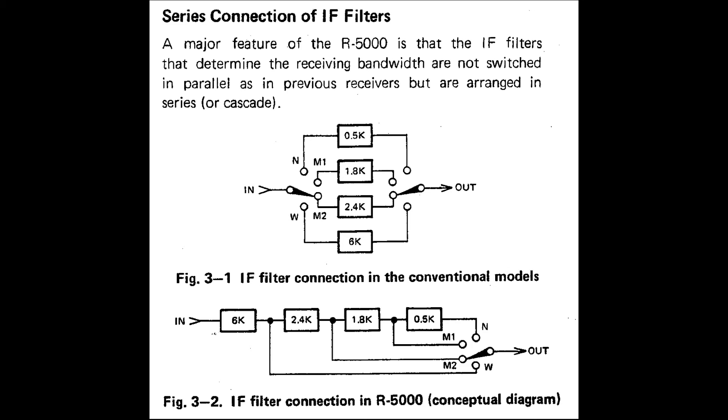What we have in this receiver on the bench is the fairly poor 6kHz AM filter and quite a good SSB 2.4kHz filter. We don't have any other filters installed, so the M1 and N settings on the front panel do not work because there are no filters installed in those slots yet.